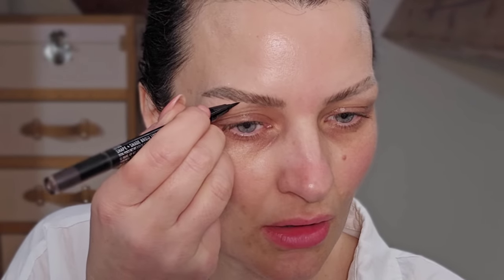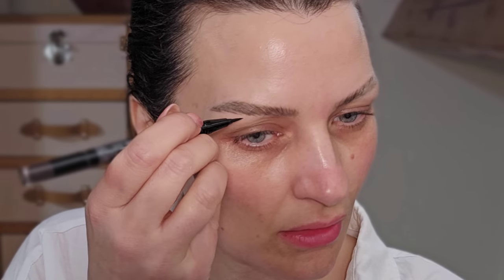Give those a little second to just sit and dry. Then I'm going to grab my Mac Shape and Shade — you can use the NYX one if you want, it's a really good alternative. You can see there's a little shine on my brow where it's not natural brow, but it's fine. We can set it with powder later.